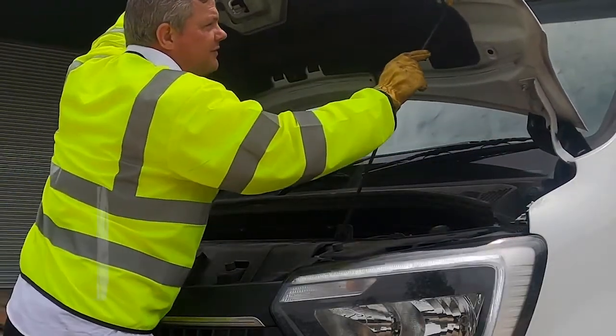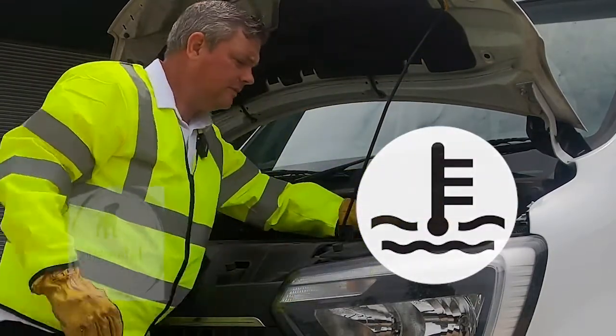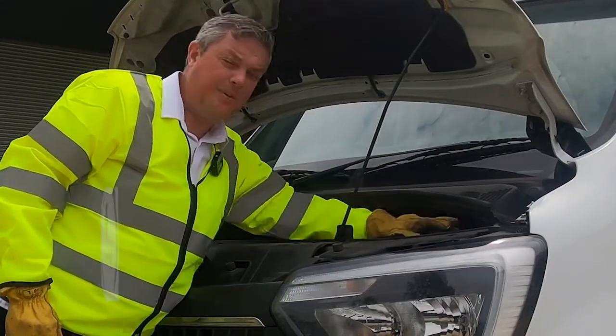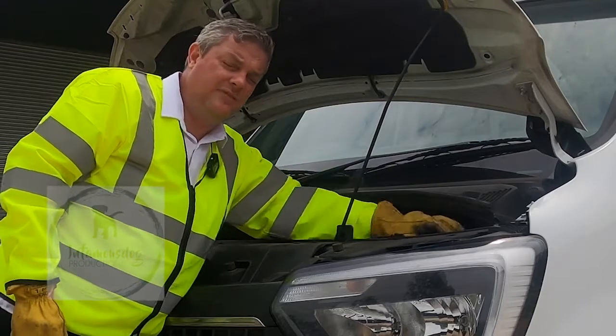On the right-hand side on this particular model we have the coolant level — making sure that it is above minimum but below maximum, ensuring that the engine has enough coolant in it to avoid mechanical problems.